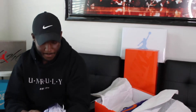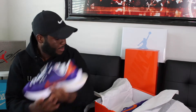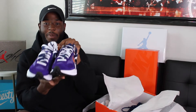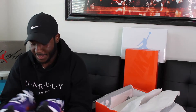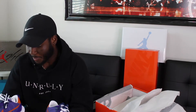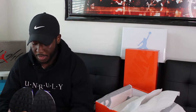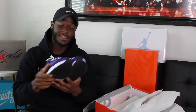This shoe is tough, I could see why the resell on these is so crazy. This shoe looks good. We got both pairs — I'm definitely a fan of these. I think resell is about $300, a little bit above retail. They look good. Let me show you guys the tissue paper.